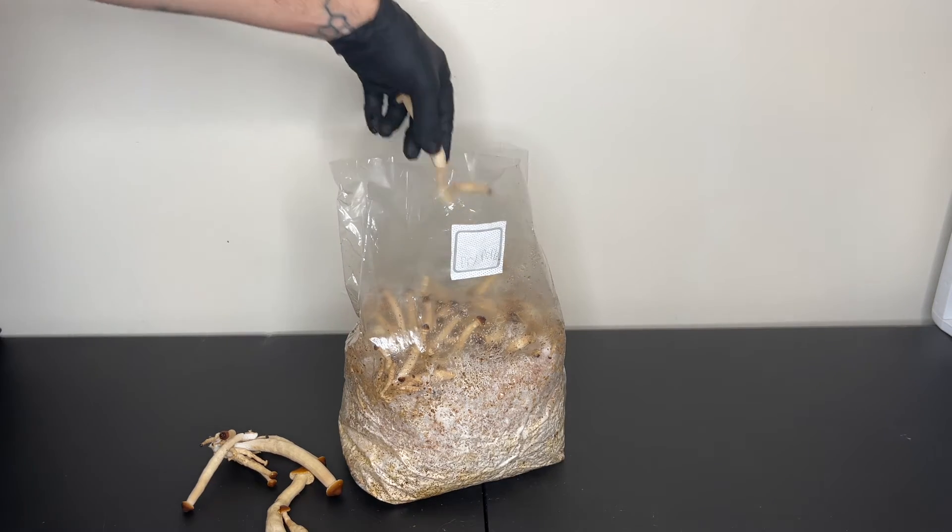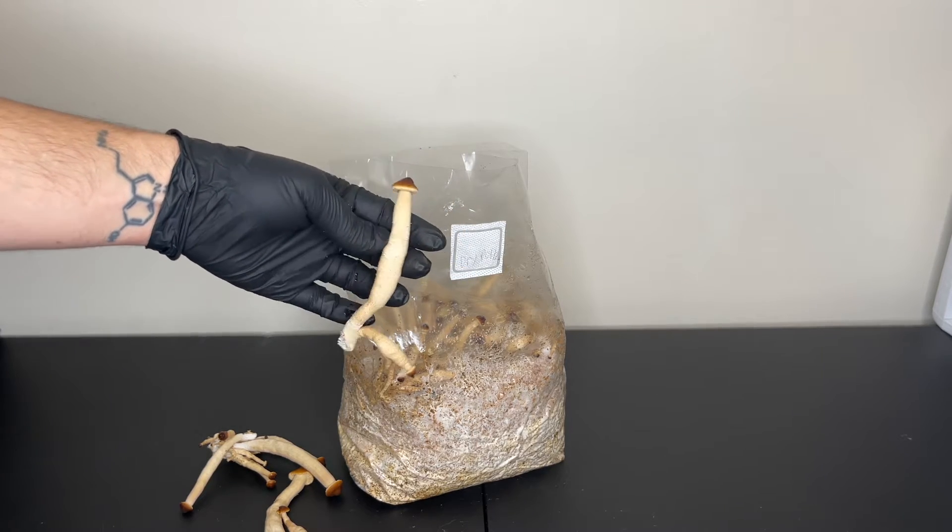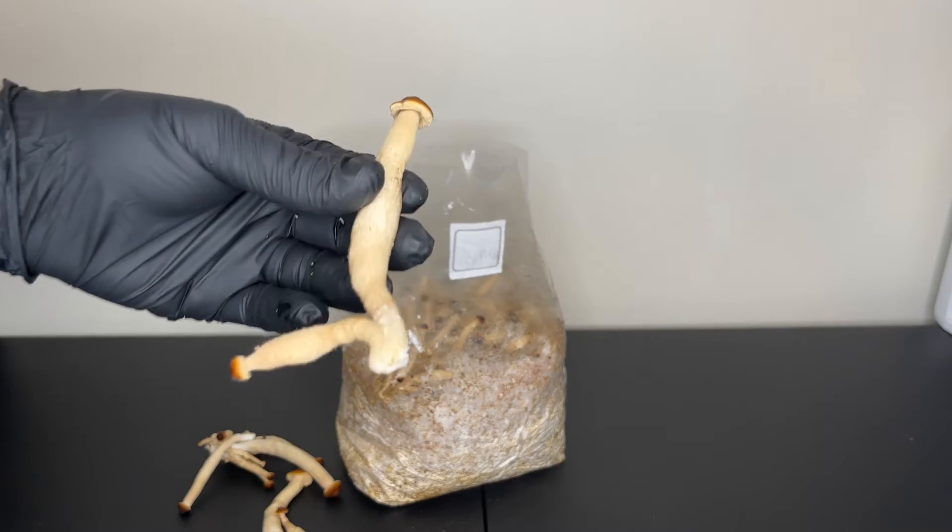This method is beneficial if you don't have a grow tent, a shotgun fruiting chamber, or a Martha tent, or if you just don't want to take up space in your fruiting chamber.